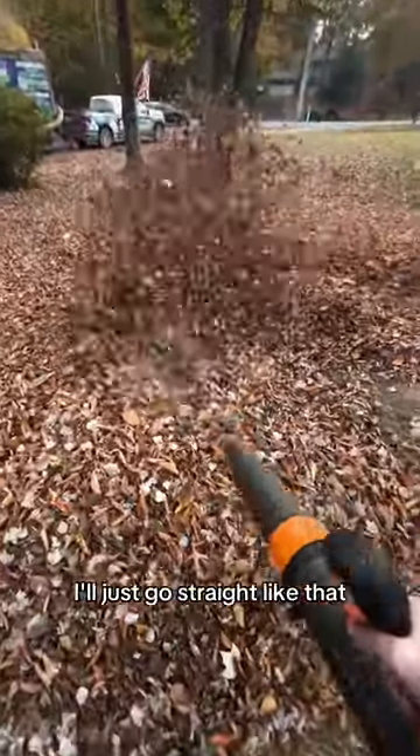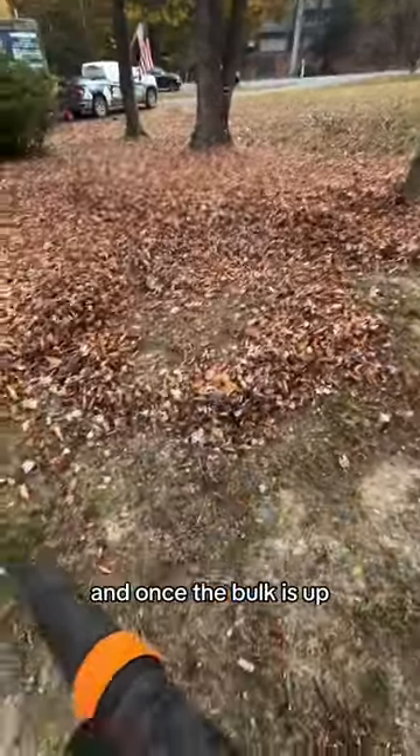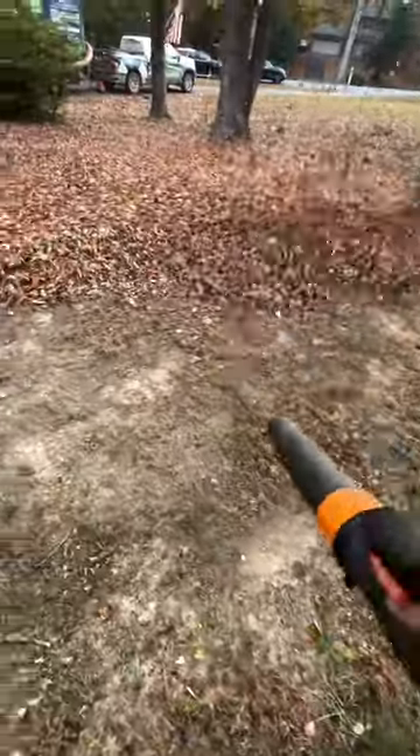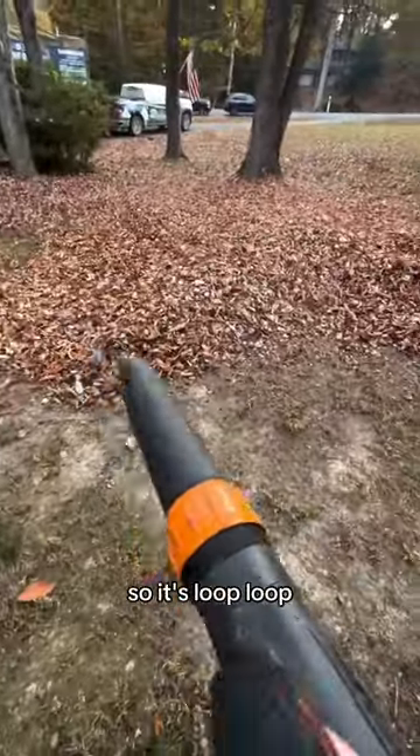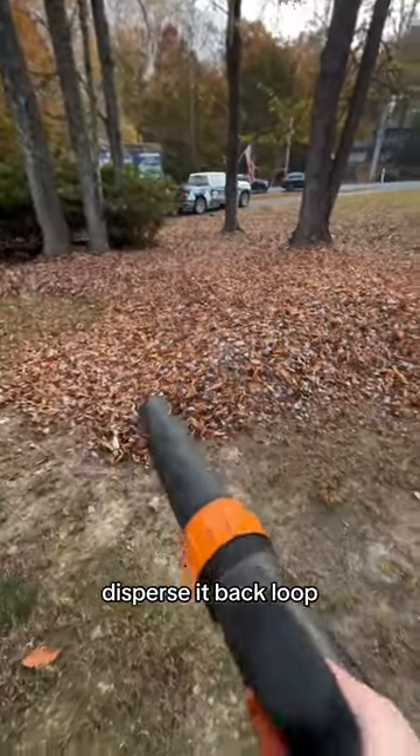Now this way, I'll just go straight like that, get the bulk of it off the top, and once the bulk gets up, loop, loop, and then you go straight again. So it's loop, loop, loop, straight, and then once the pile gets big, disperse it back, loop, loop, loop, straight.